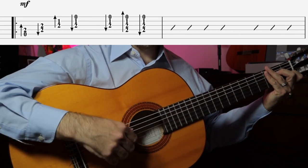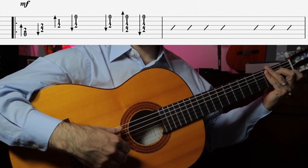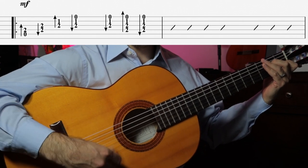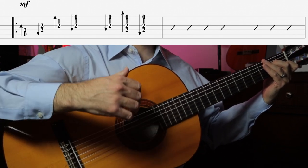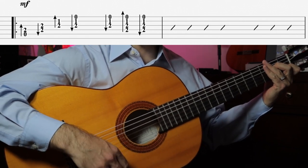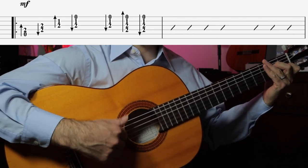That's the basic rhythm for the first rhythm guitar part. We'll play that rhythm with the A minor 7 chord for two bars. Try it along with me: one, and two, and three, and four, and one, and two, and three, and four.